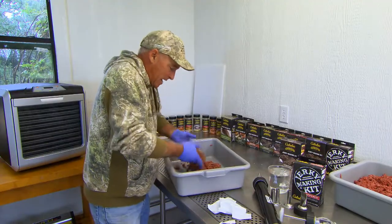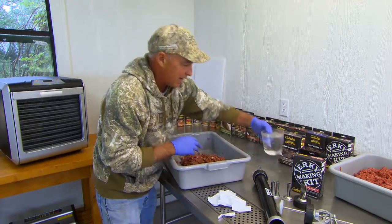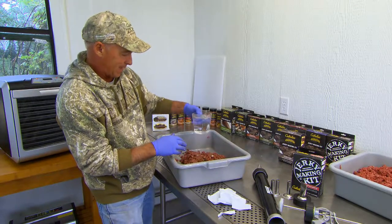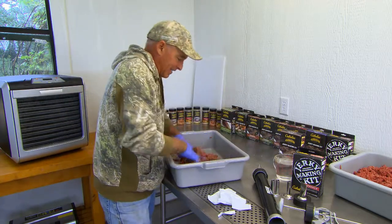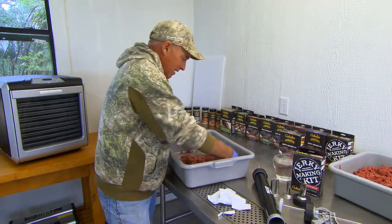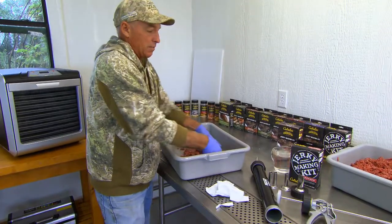I'm basically going to take this meat in this tray and thoroughly mix it up — this is just five pounds. I've got the meat pretty thoroughly mixed up. The only other thing you've got to add is just a little bit of water. I've got some water measured out here — about a half cup or quarter cup — and that just makes it go through the jerky blaster a little bit easier. If you mix it up, the meat will just naturally absorb the water. Once I get it mixed up really good, I'm going to go to the jerky blaster.